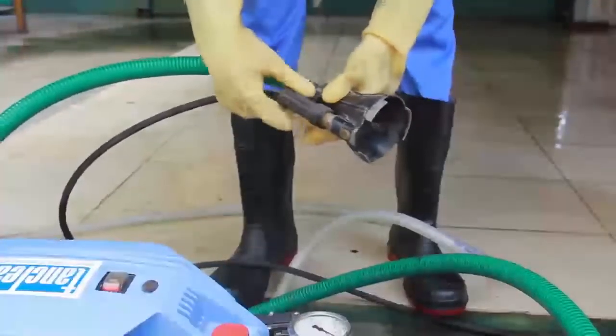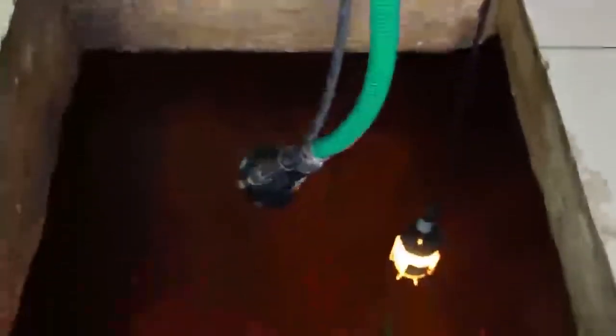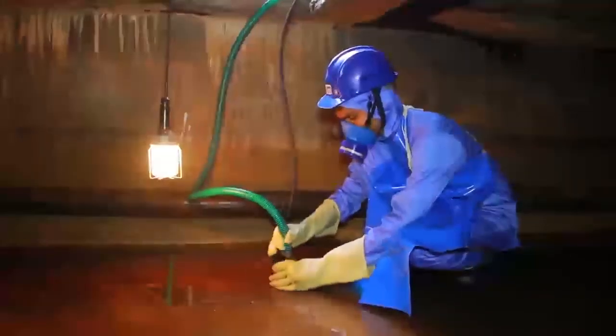Sludge Removal: In this second stage, sludge which has settled in the floor of your tank is sucked out using a special sludge pump unit.